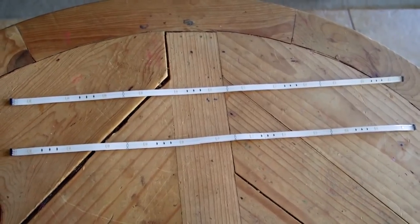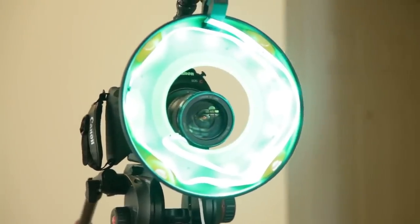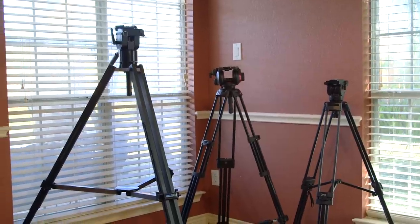A few weeks ago we talked about this store-bought LED lighting, which I've been using a bit since then. But recently I saw someone doing something that gave me an idea, so we're going to be trying that out today. Plus, I've been getting a lot of questions about tripods lately, so we're going to be talking about my mid-priced to low-priced tripods.